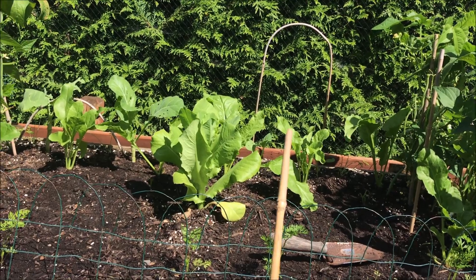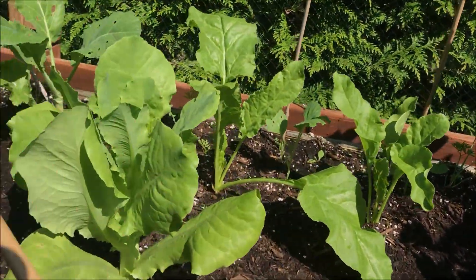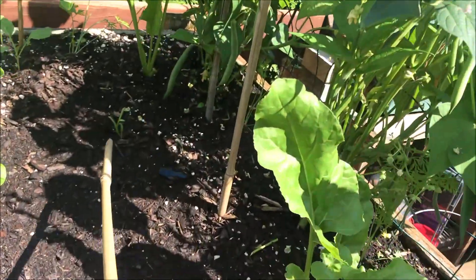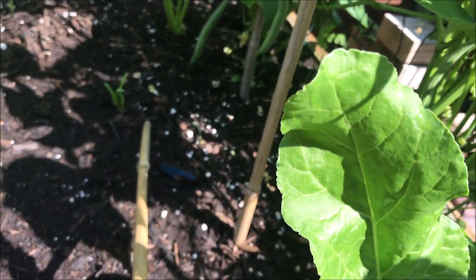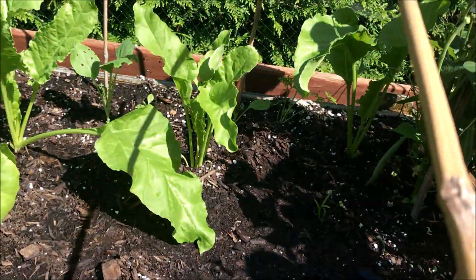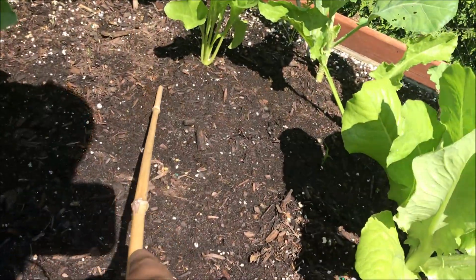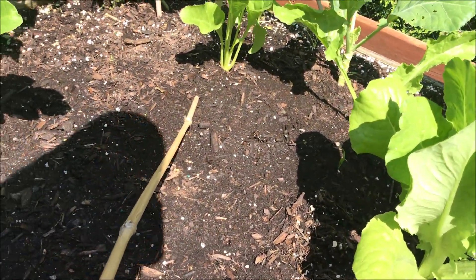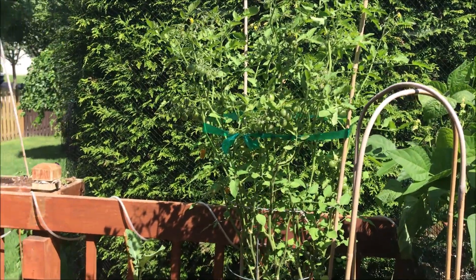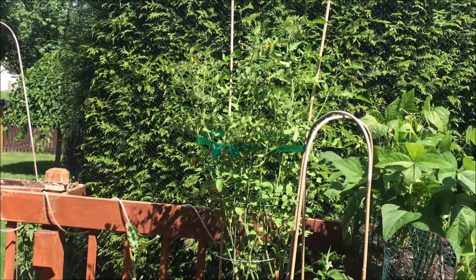My spinach did pop up so it's just waiting for the temperatures to drop. I'm going to take advantage of what I intended to do — I planted a couple in each spot so that if both pop up I would be able to put the extra one over here. There's Sunny — she's doing okay but I think I'm just going to pull her because I think she's through.